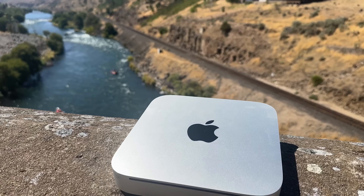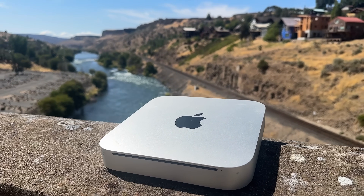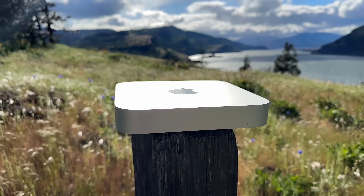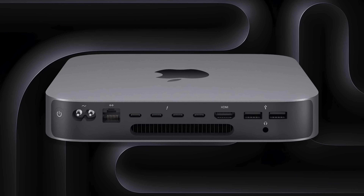The 2010 Mac Mini is the first year of the unibody redesign, and it's the same basic form factor we've had for 14 years now, with the only major exterior changes being in 2011 — removing the optical drive from all models, some various port changes, as well as the introduction of Space Gray.